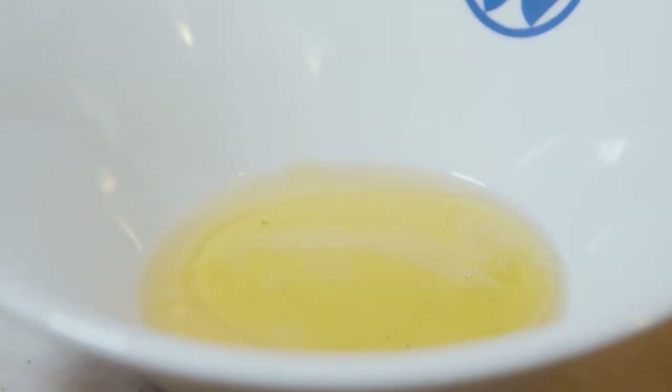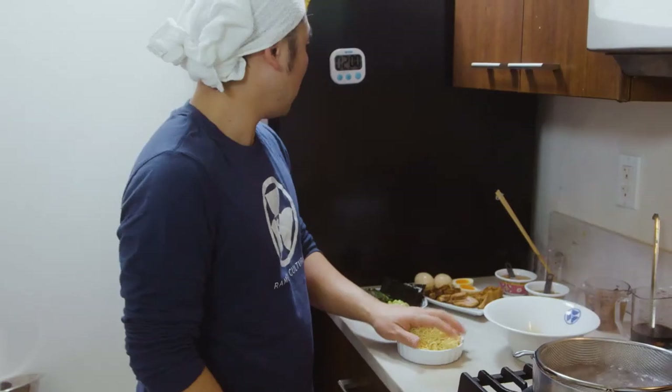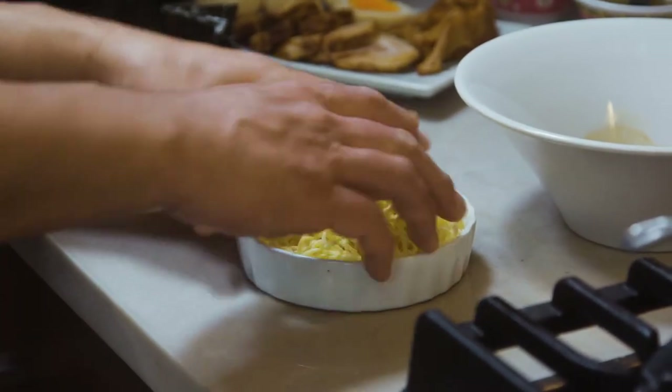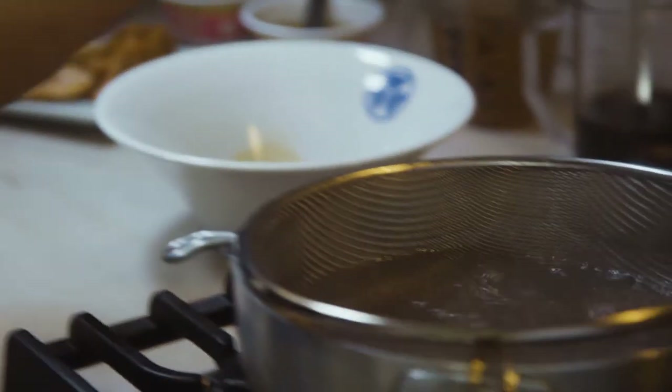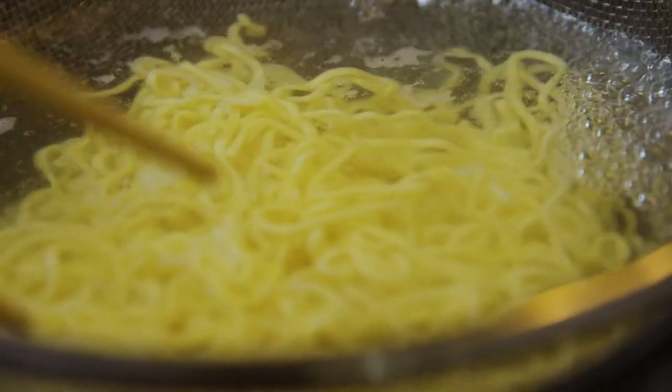I'm going to add half a tablespoon of green onion aroma oil and half a teaspoon of bonito, and we're going to put this to the side. Now the fifth element — the noodles, the final element. I'm going to set the timer at two minutes for these noodles and throw them in, making sure they're swimming in the hot water.